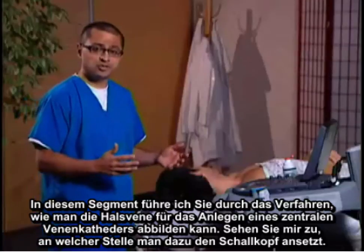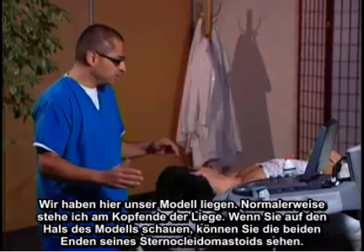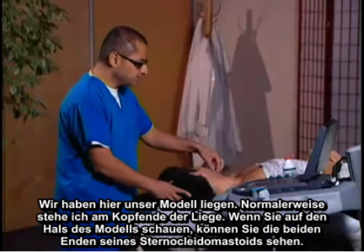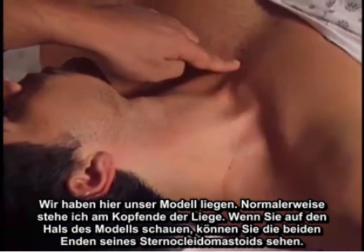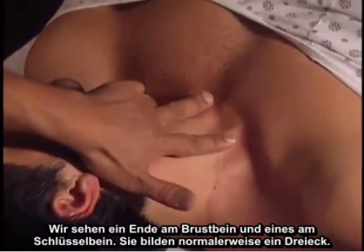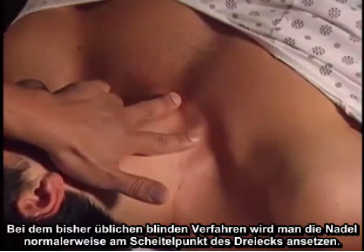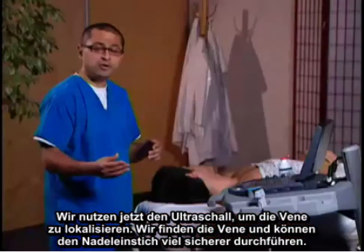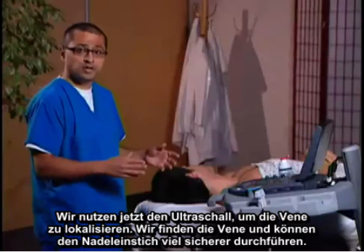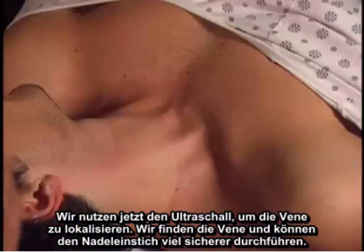Let me show you how we'll position our ultrasound. We have our model here lying down — normally we would be at the head of the bed. If you look at his neck, you can actually see the two heads of the sternocleidomastoid: a sternal head and a clavicular head that usually form a triangle. Normally in a blind landmark approach, our needle would be going to the apex of the triangle. We're now going to use ultrasound to localize the vein and make the needle insertion so much safer.